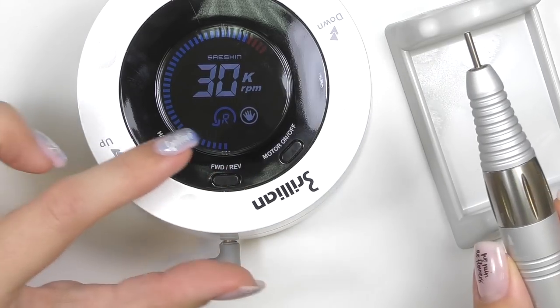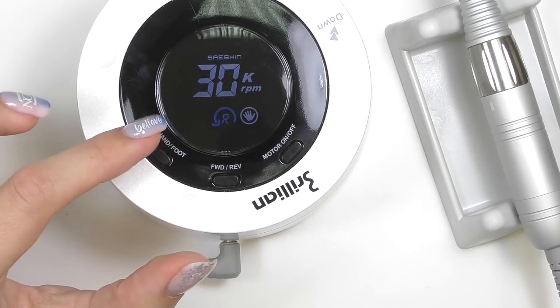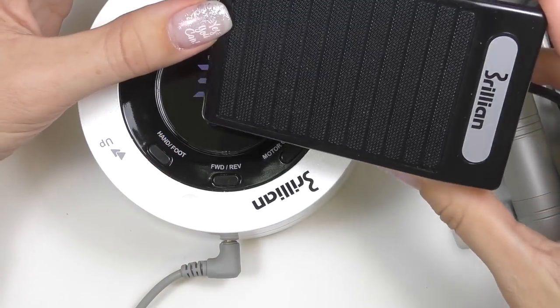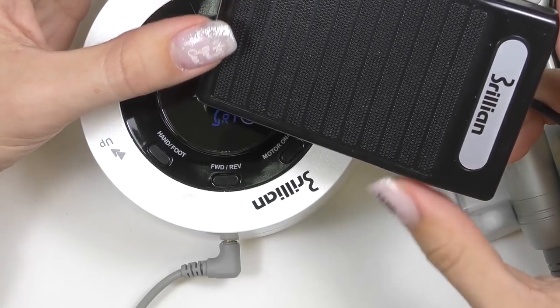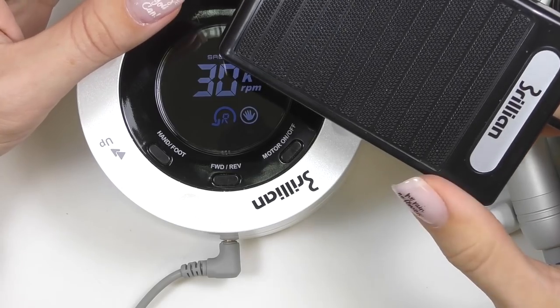We also have a control for foot and hand right here. In case you would like to work with the foot, you can use the foot controller and use it like an accelerator in your car — you can not only turn on and off but also adjust the speed.